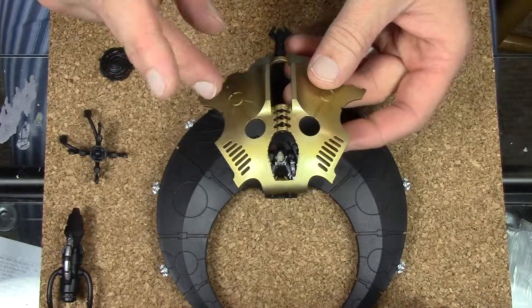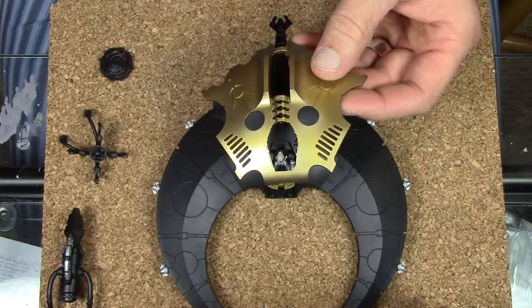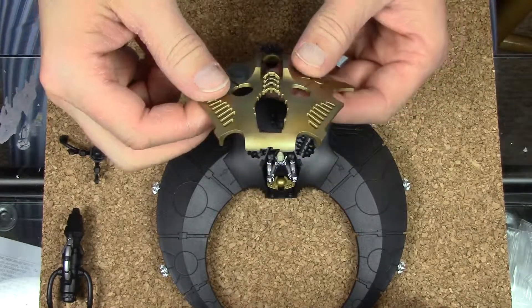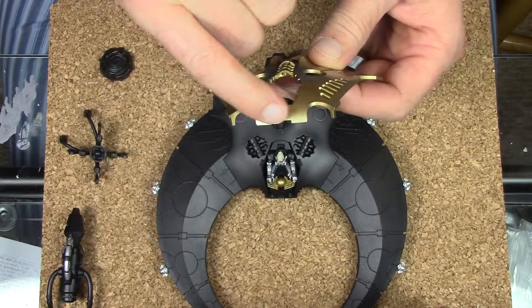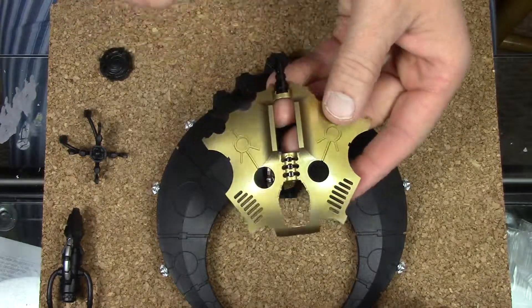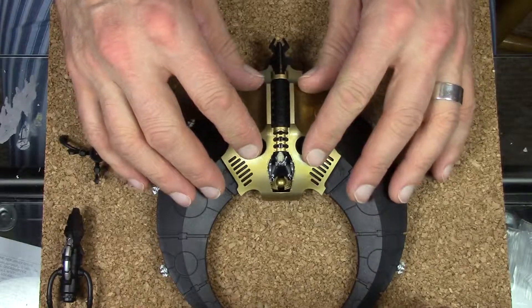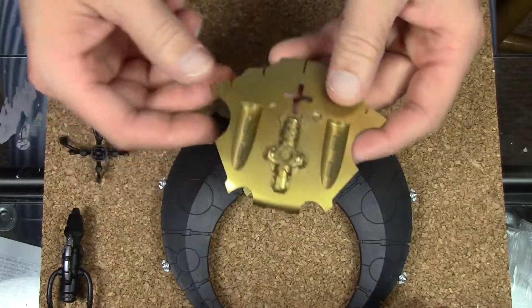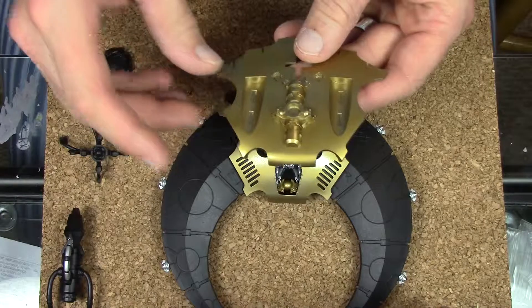I used Vallejo model air gold again, sprayed it all down, then did a highlight with a three-to-one mix of gold and steel, just around the edges. It's very faint — you might just be able to tell. I did the front part all around the edges, the top, a bit down these little ridges here. So that's what I've done so far. It doesn't look too bad — I think once I get the whole thing complete it'll look a lot better. The bottom piece I did very little highlights on, since it's underneath and mostly in shadow.